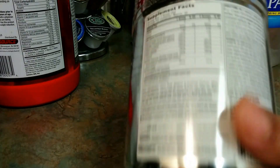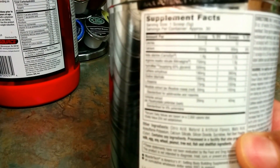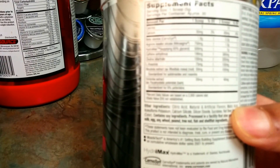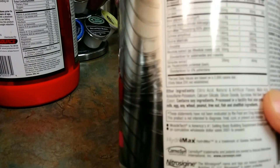We'll take a look at some of the supplement facts. It's approximately 30 servings in this container. Let's see some of the other ingredients — it has caffeine, 190 milligrams, red beet powder color. It's a lot of good ingredients in here and it also gives the milligrams for each one. That's your beta-alanine.